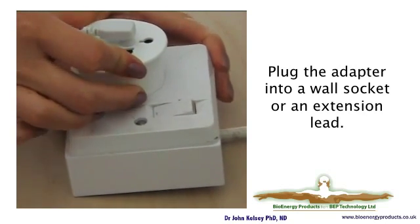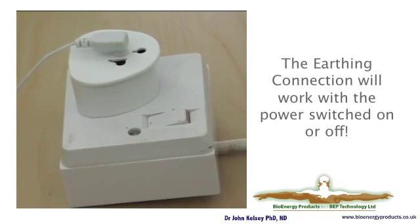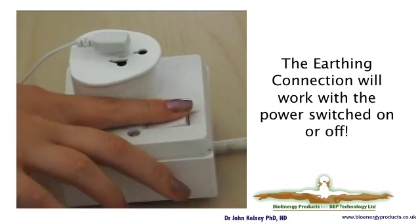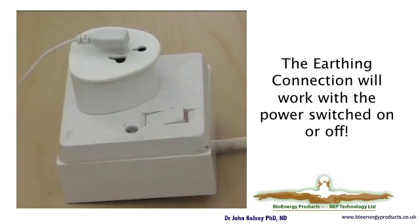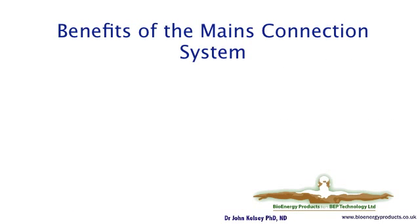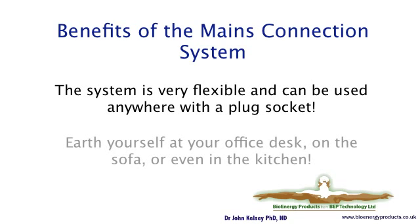This can preferably be a plug in the wall or it can be on an extension lead. It does not matter for the earthing circuit whether the power is switched on or switched off — the choice is yours. The system is very flexible for the earthing mat, since you're using it during the daytime and you may wish to use it at your computer, while resting at night, or take it to the office.